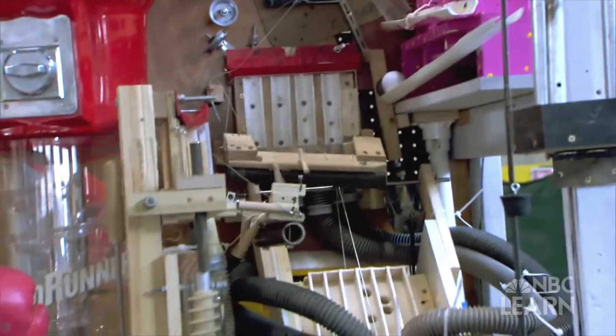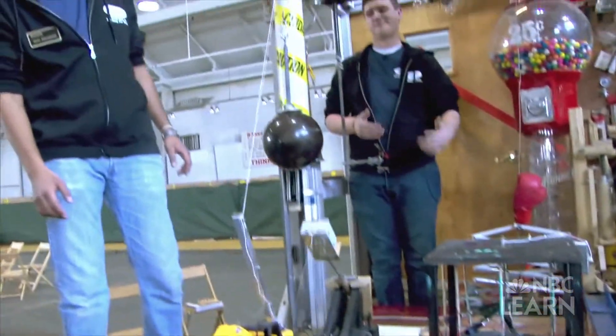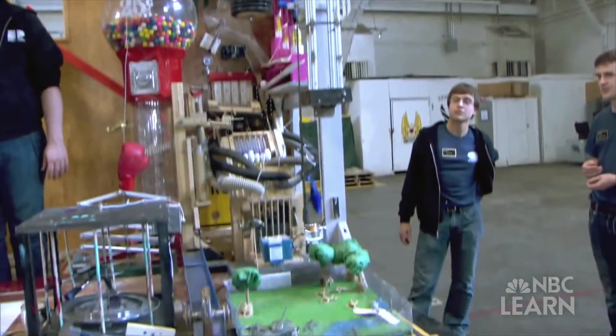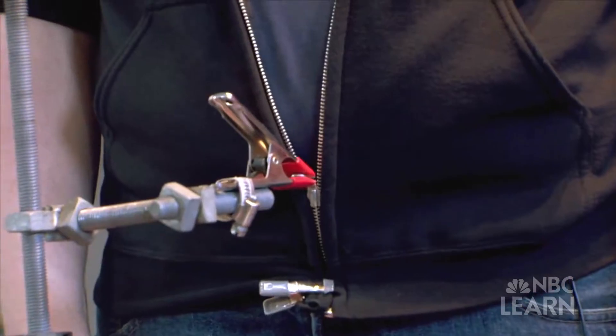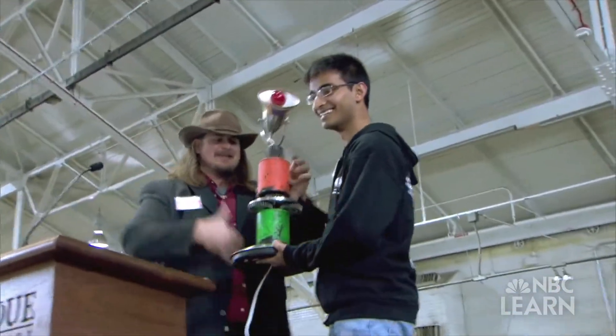This is not new territory for these two students. In 2014, the Purdue University Rube Goldberg team won the national competition by building a machine that zipped a zipper using some weird stuff. Last year we had toast being popped out into a basket, and then a tea bag being thrown into a teapot that was being boiled and mixed.